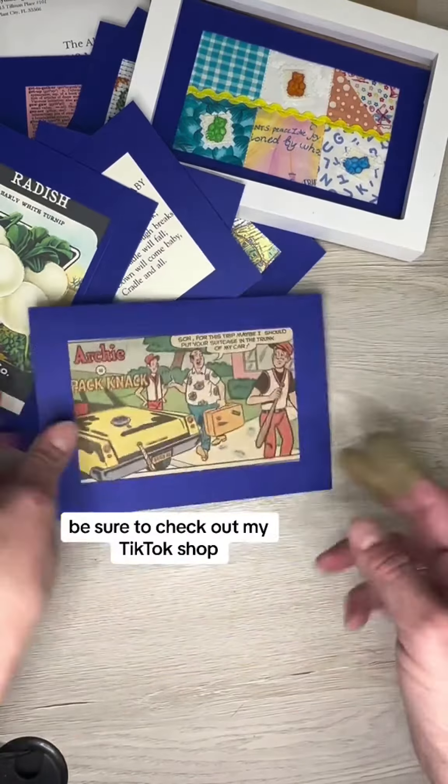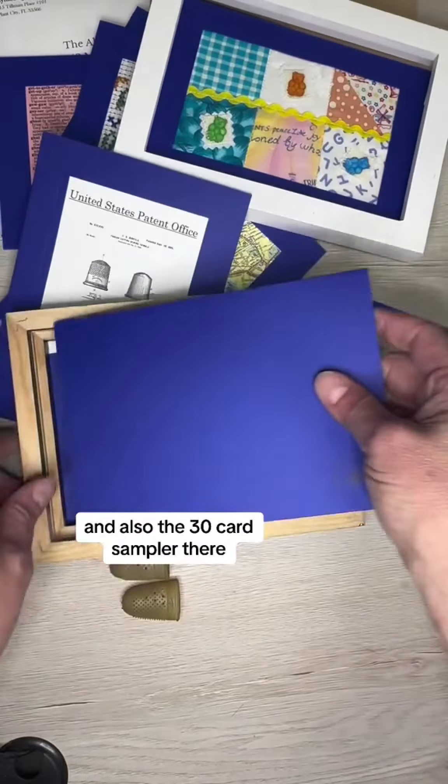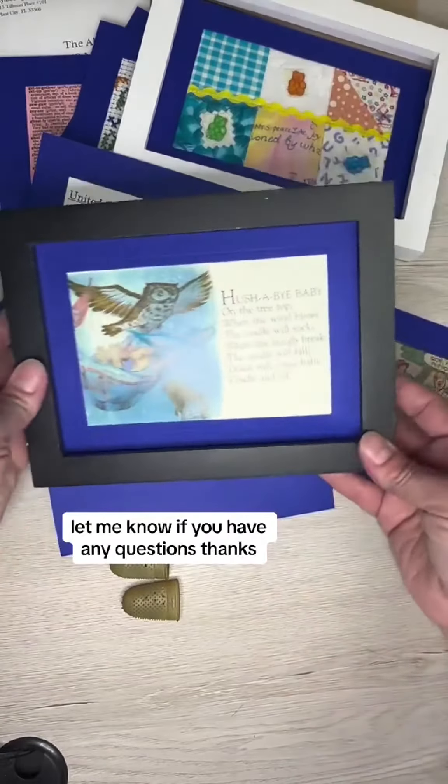Be sure to check out my TikTok shop. I have 10 packs, the starter set, and also the 30-card sampler there. Let me know if you have any questions.